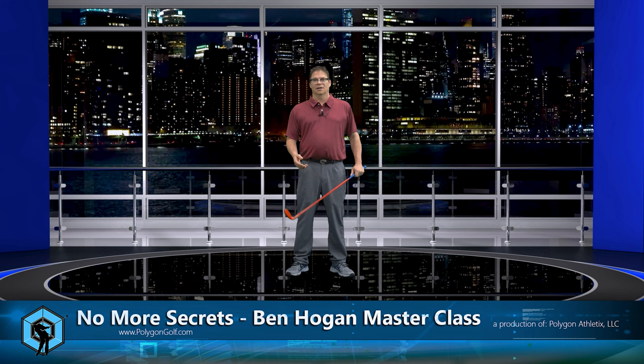Hey everybody, welcome back. In this video, what we're going to do is cover the grip. A lot of people are going to go, Chris, you're out of your mind. Well, I got news for you, I'm not. You've got to understand Hogan. Some people on this channel have been making comments that Hogan was very unorthodox in what he did, but the truth is Hogan was extremely calculated in what he did.